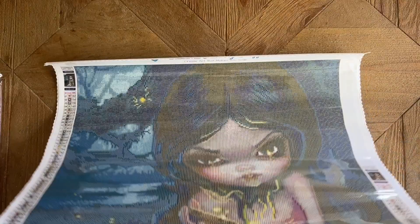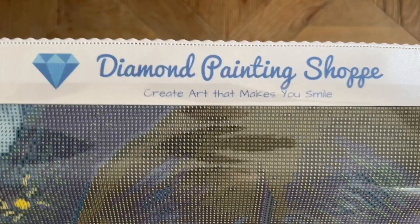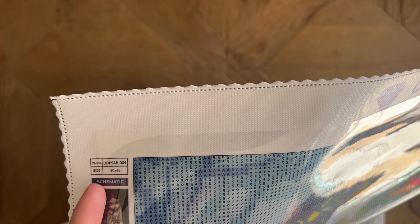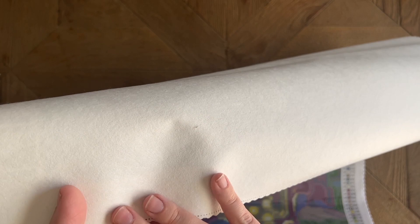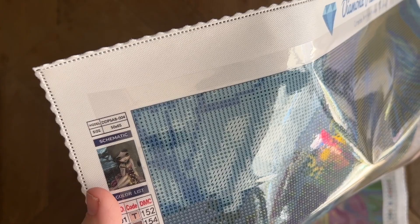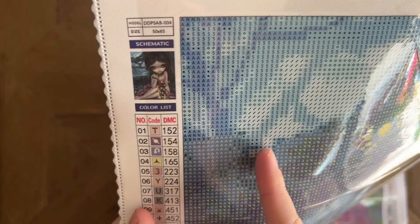At the top of the canvas it reads 'Diamond Painting Shop — Create Art That Makes You Smile.' We have scalloped, finished edges so there's no fraying to worry about. The backing is a soft lint material that's laying very flat — no creases or folds — and it's one of the thicker varieties. I do like that they use poured glue on their canvases. The clear cover indicates poured glue, which is my preferred adhesive: very forgiving, holds drills well, and lets you adjust them slightly.